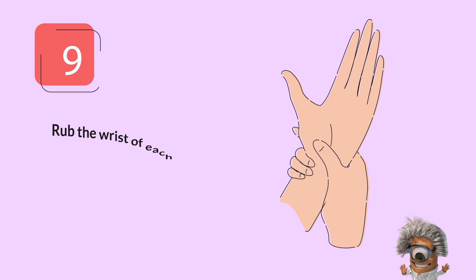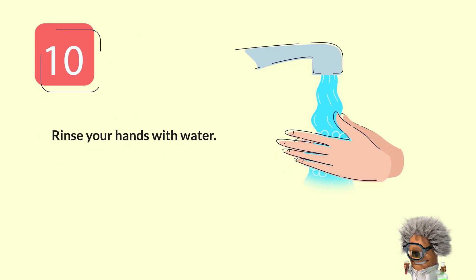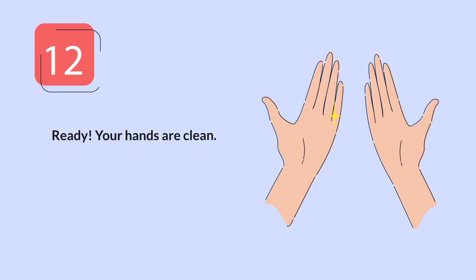Step 9: Rub the wrist of each hand. Step 10: Rinse your hands with water. Step 11: Dry your hands. Ready — your hands are clean.